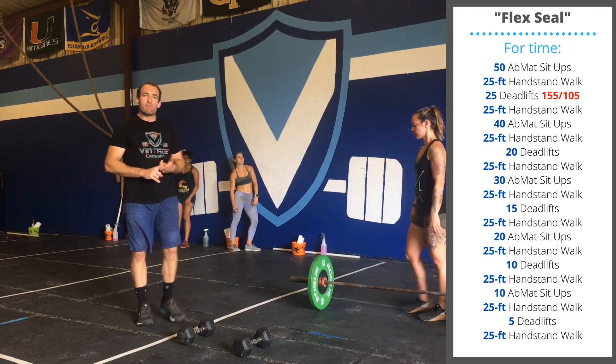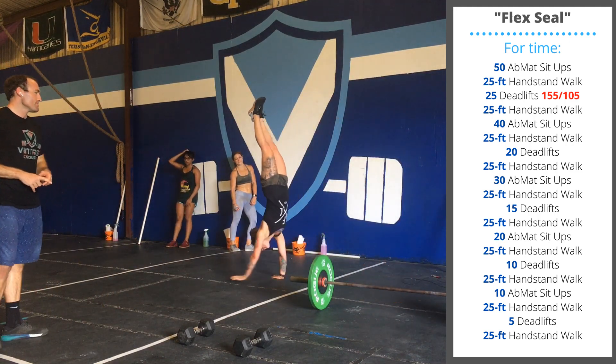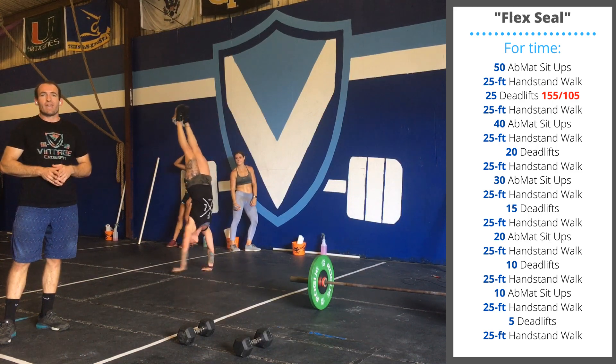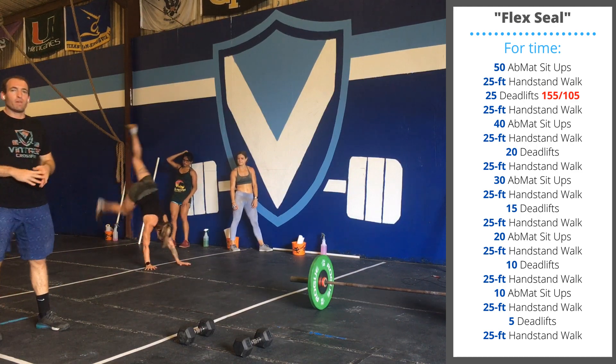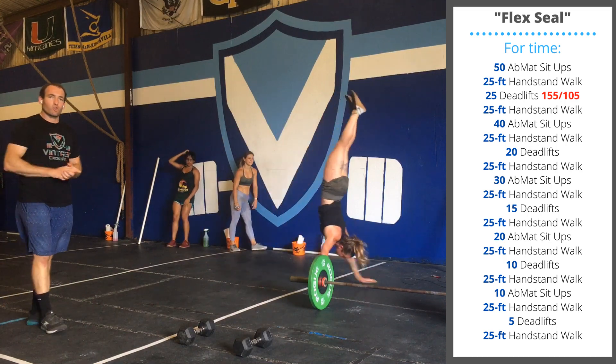After your deadlifts, you're going to do a 25-foot handstand walk. In class, we'll go over some scaling options for the handstand walks, including practicing handstand holds or push-up plank shoulder taps. But if you have your handstand walks and you have 25 feet of space, let's try those out today.